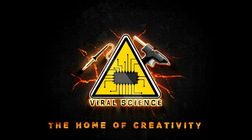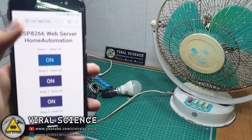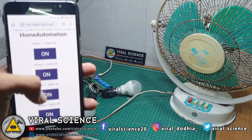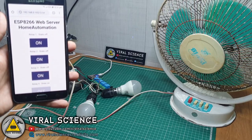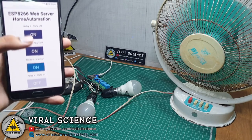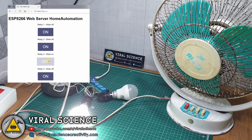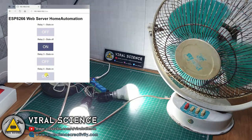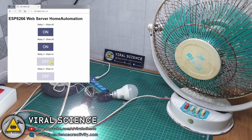Viral Science, The Home of Creativity. Hey friends, welcome back. In this video I will show you how to make an ESP8266 web server home automation system. With this project you can control your appliances and devices from a web page. This web page can be opened with an IP address from your browser. Make sure everything is connected to the same Wi-Fi network. So let's get started making it.